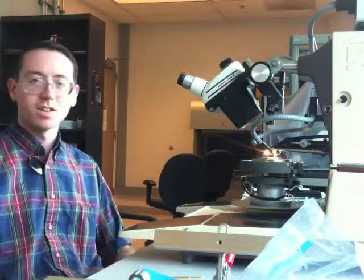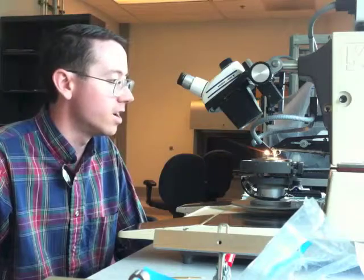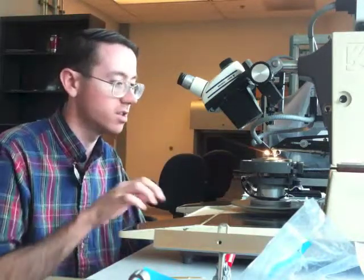Hi, my name is Sam Falk, and I'm here at CNFE, College of Nanoscale Science and Engineering in Albany, New York. I'm going to be showing you about wire bonding on this machine.